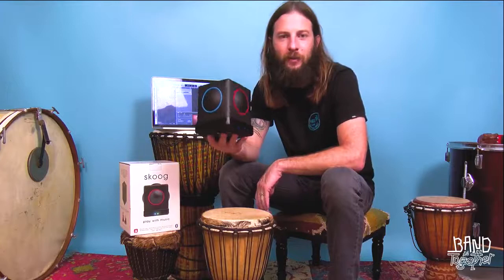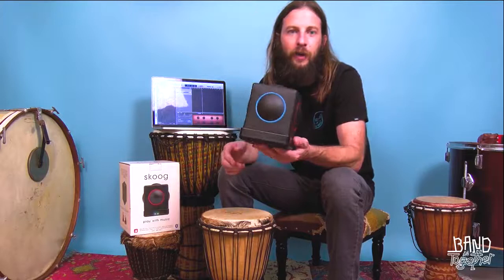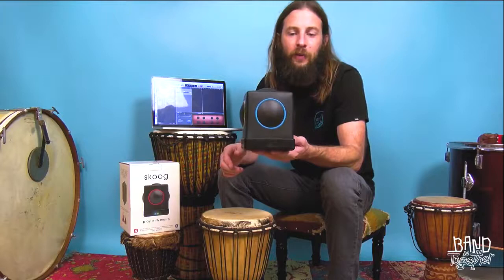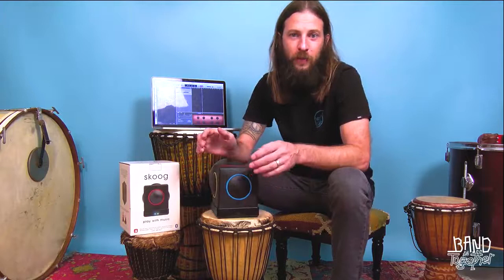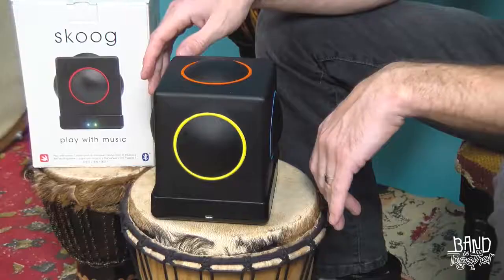This is a Skoog. Now what's a Skoog, do you ask? A Skoog is a device that you can connect via Bluetooth to your iPad or your computer, and it makes playing music accessible to just about anyone. Each of these colored buttons on the Skoog can be programmed to play any note, and then you can connect it to GarageBand or any other digital audio workstation, and you can choose what instrument you want it to sound like.